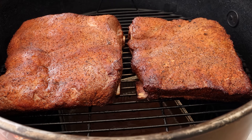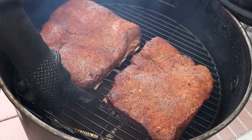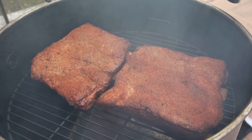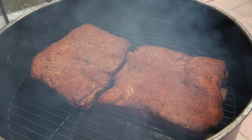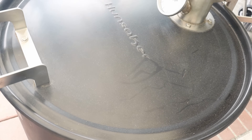At the one-hour mark, the temperature on the Hunsaker is holding really steady right around 250. I did have to adjust those vents a bit, but that's what you got to do. Coming along nicely — we already have some nice pullback from the bones. Beef ribs tend to have more pullback from the bone earlier than pork ribs. Let's go ahead and give these a spritz with some plain water. My plan is to wrap these in butcher paper when they reach the color and texture I want, then another couple hours in the butcher paper until they're tender. I probe for tenderness — that's what I do.